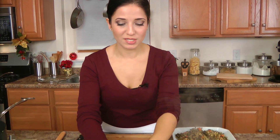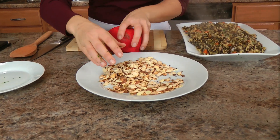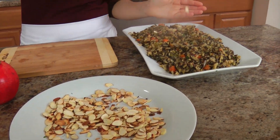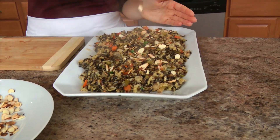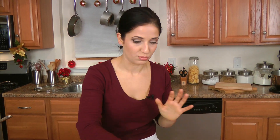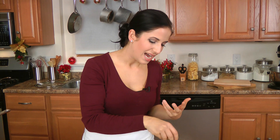What I have here are some sliced almonds that I've toasted in just a dry skillet. You can add almonds, you can add walnuts, you can add anything you want to this. The mixture of the nuttiness from the wild rice and the nuttiness from the almonds is just a complement that's unbelievable. It's really delicious — and I like the texture.